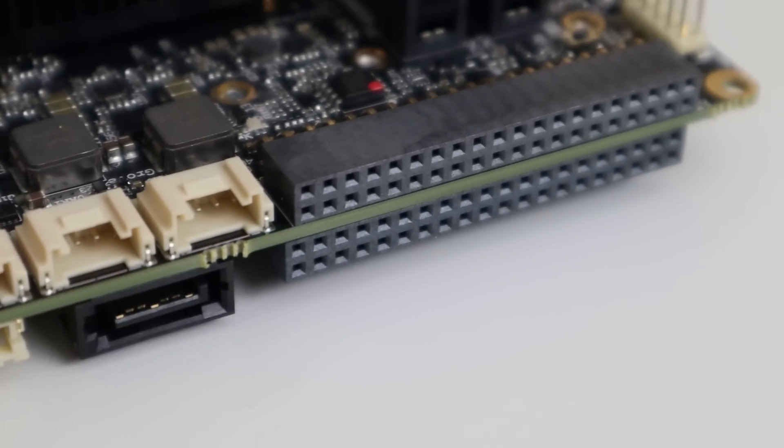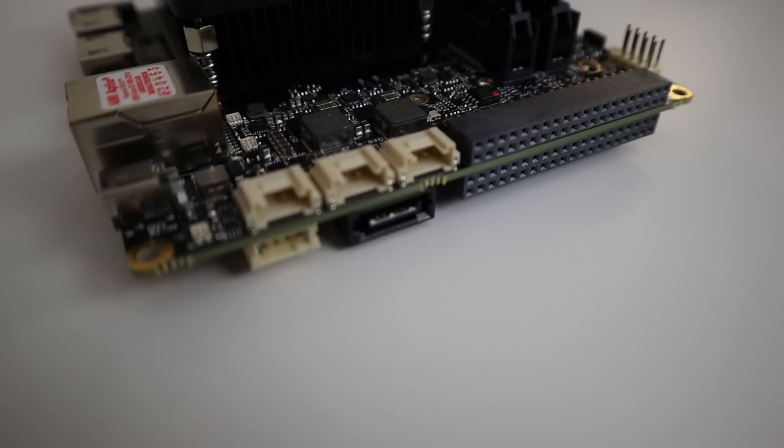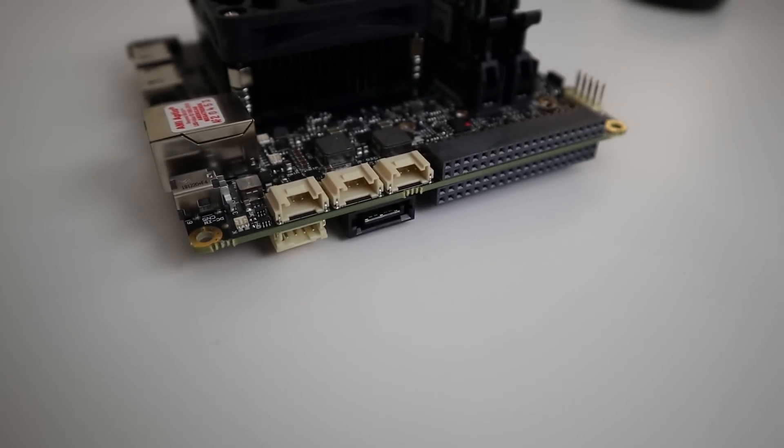On the side, you have three Grove connectors and a 40-pin GPIO. Now that 40-pin GPIO is directly interfaced to an Arduino Leonardo communicating via USB to the SoC. Underneath that, you have the SATA power, then the SATA connector, and then another 40-pin — that's partially GPIO. It has connections like SDL2 and I2C that the Arduino needs. You also have another set of connectors at the end where you could interface with the board itself, like keyboard mapping and such.